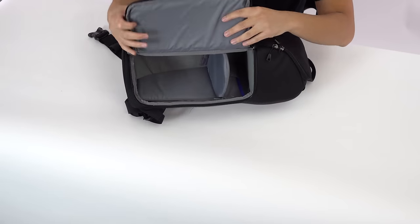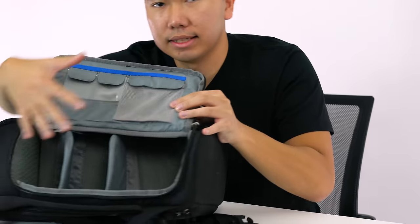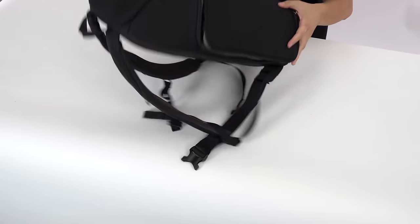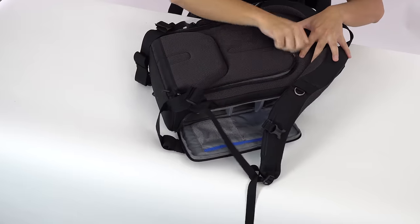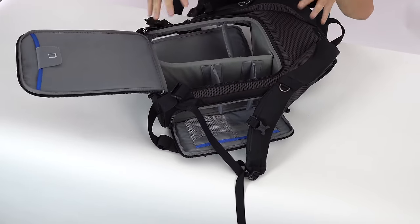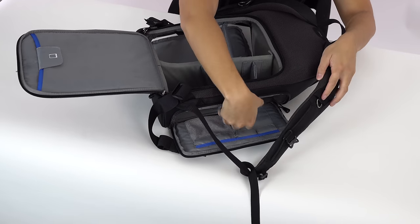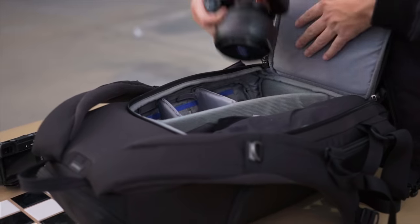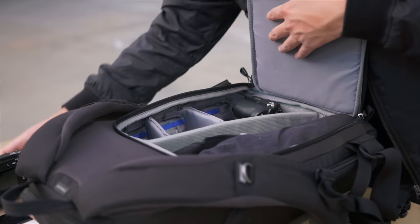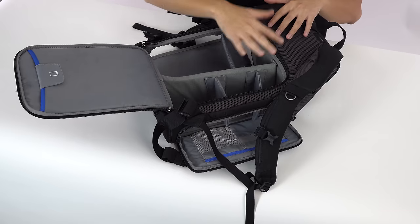This backpack has two side doors right here which allow you to access your gear really quickly. What I really like about this bag is that there's this back door right here for you to put your gear in. This is great for layout purposes — you can just start putting gear in so you don't have to put some stuff in, zip it up, flip it over, and put stuff here. This allows you to quickly piece your gear in and reorganize really quickly if you have to.